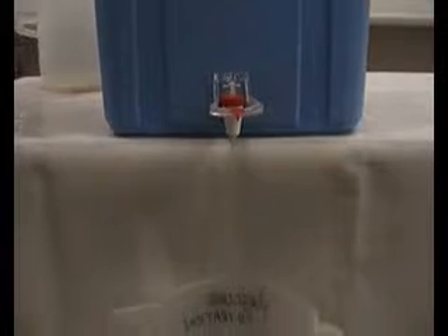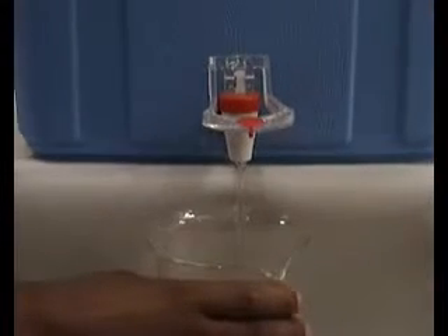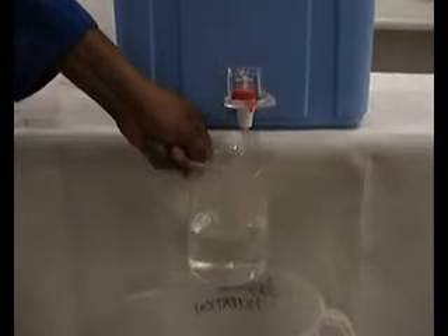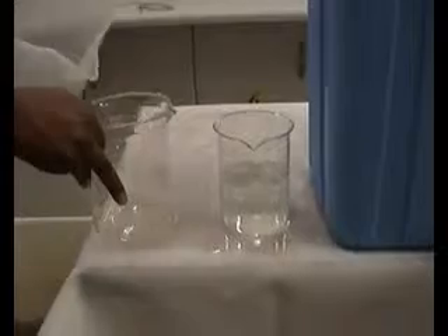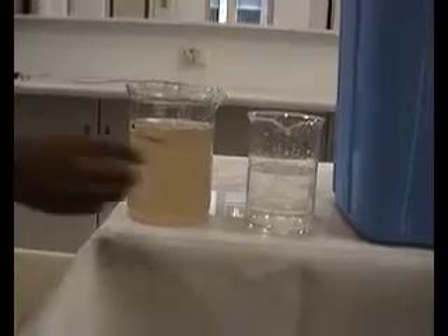Get a sample of that. Let's get a sample of raw water. Let's get a little bit closer.